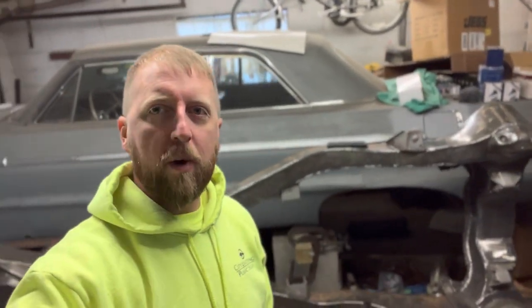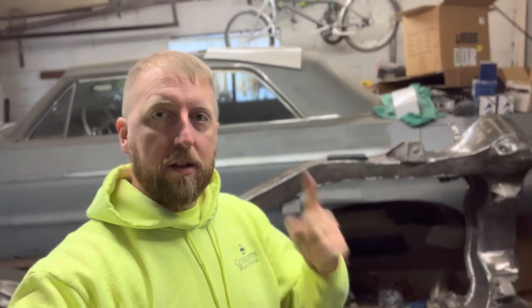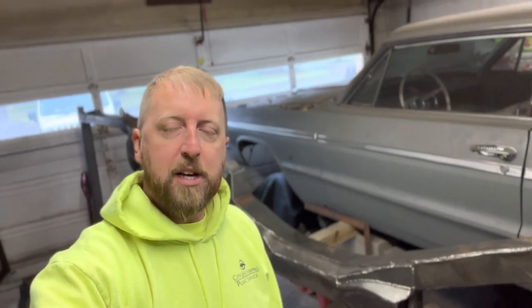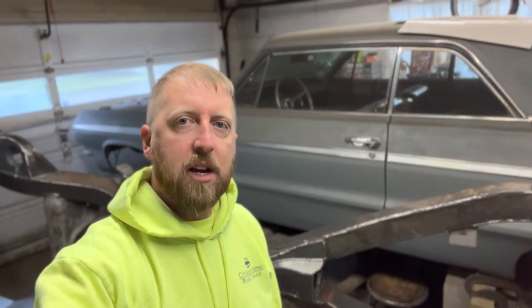Hey everybody, Billy Jim City Welding back at it, another Sunday fun day working on the six foe doing some suspension work today. Trying out my new phone — I don't know if anyone could tell from last video it kept going in and out, kind of grainy and pretty poor quality. I think it's because I ruined the thing from welding. It's got this cinematic feature, pretty rad.